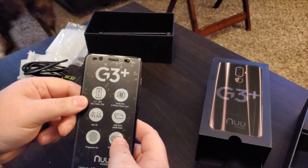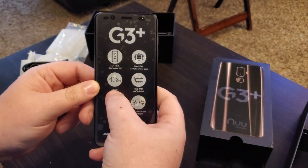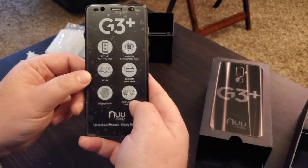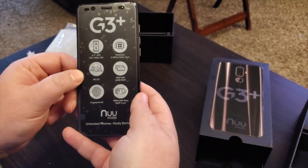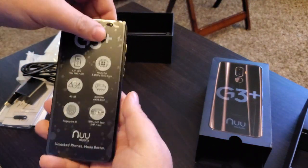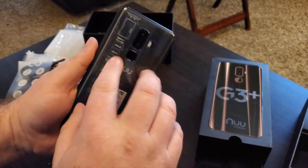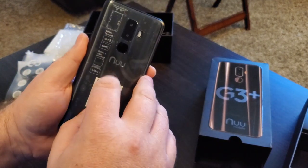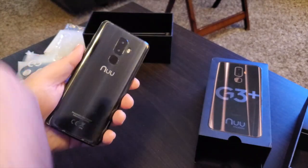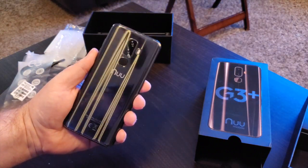Picking up the phone — on the front it shows a 5.7-inch HD display, powered by the P25 octa-core processor, 4G LTE that works in the United States, 4GB RAM, fingerprint sensor, and a real dual camera. You can see the sensor at the top, the speaker, and forward-facing flash. On the back it shows SIM 1, SIM 2, or an SD card slot. The onyx black finish only comes on the G3 Plus version and it's absolutely amazing.